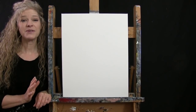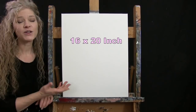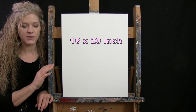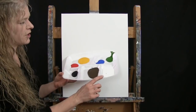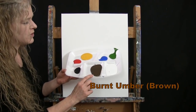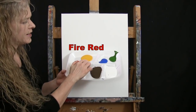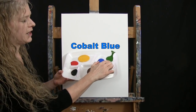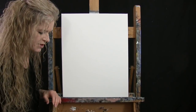For the materials today I'm going to be using a stretched and primed 16 by 20 inch canvas. If you're painting along with me you can certainly switch up the size. I'm going to be using acrylic paint. My colors are Titanium White, Burnt Umber which I will call Brown, Mars Black, Fire Red, Deep Yellow, Cobalt Blue, and Green Oxide. You can switch up those colors if you'd like.